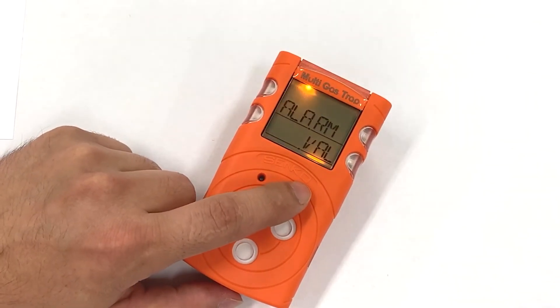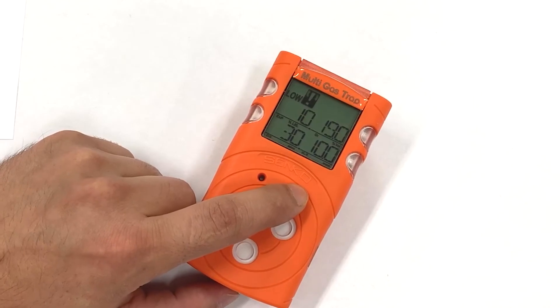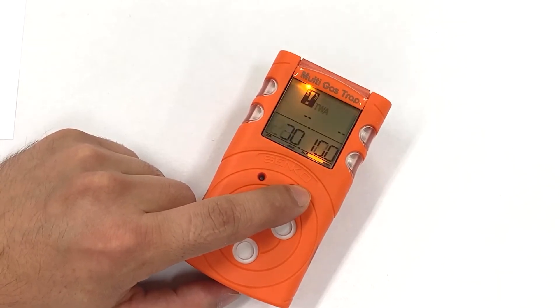With the next press, we can take a look at our alarm values by pressing and holding the button for 2 seconds. We can then see our low alarm values, high alarm values, or TWA and STEL values.